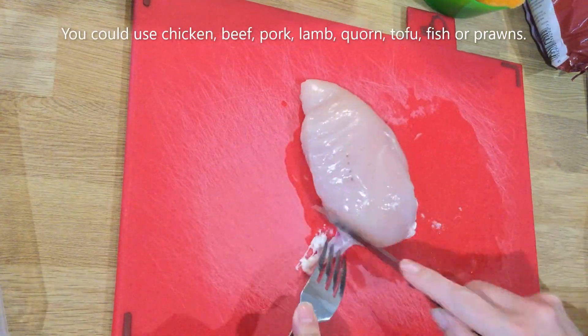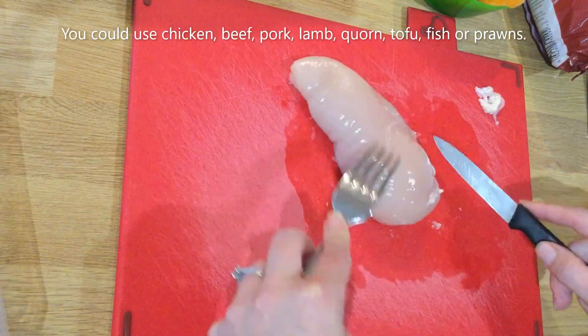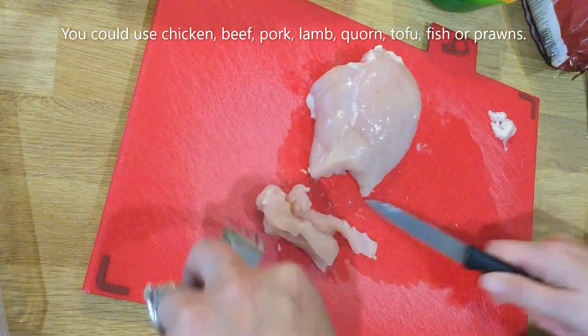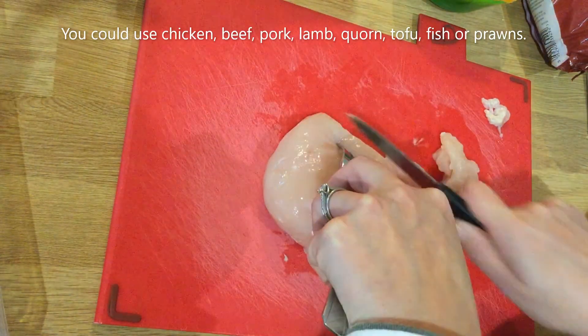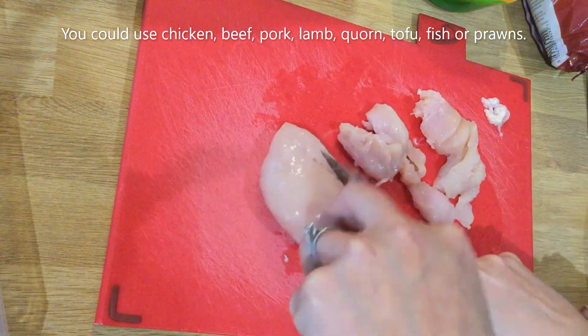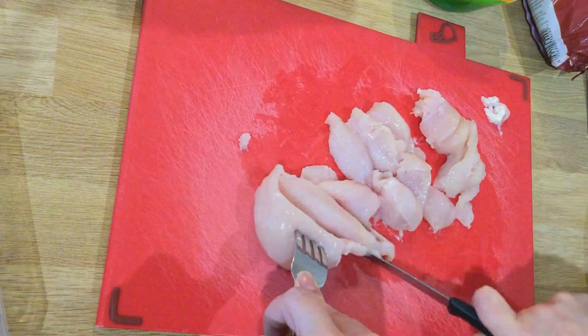Prepare your raw meat on a separate board to prevent any cross-contamination and transfer of bacteria. Try and cut across the grain so that you get tender pieces of meat, making sure that they're all similar in size so that they cook evenly. Once you've finished handling raw meat, make sure that you wash your hands with soap and water.